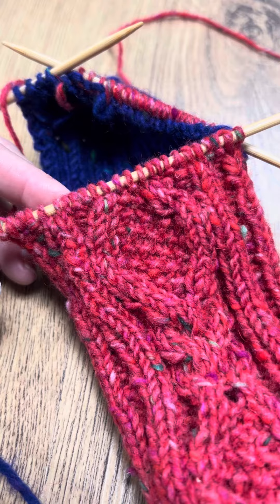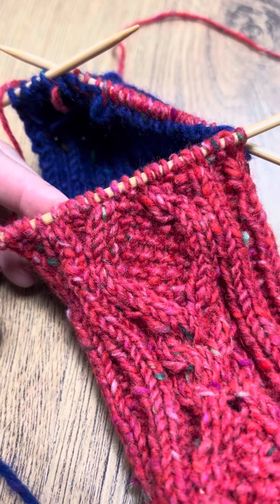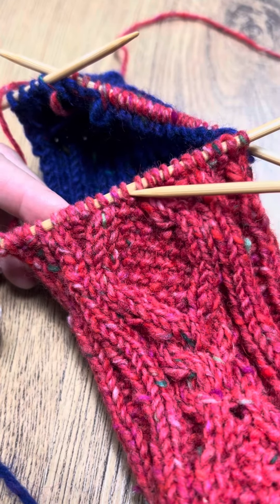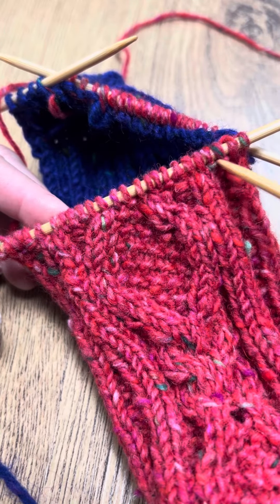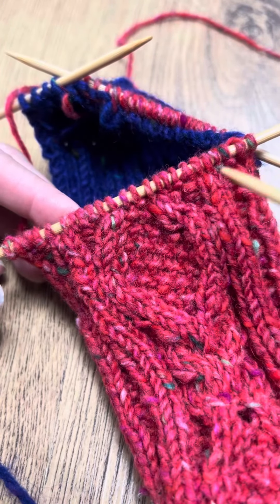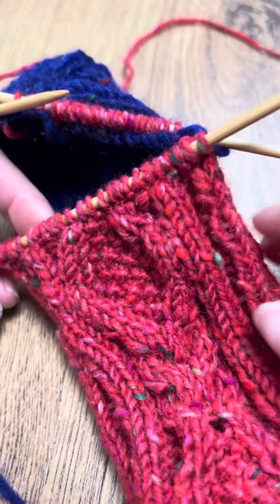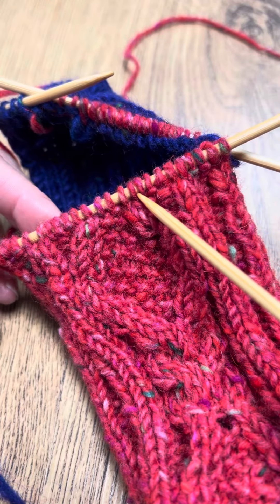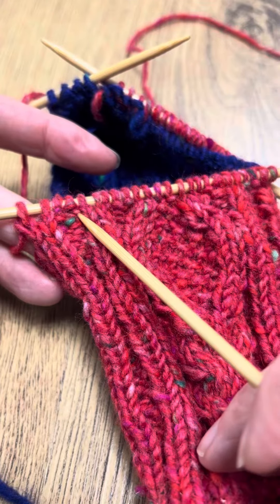This is where it might get a bit confusing — we're on the 14th row, which means we do the second row of the pattern. This is our second needle, so the second needle, if you follow the pattern, starts with a purl two. But we've added our extra knit two, so you can follow the pattern for the second round, just remember to knit two before you then do the purl two, knit two, purl three of the second row.